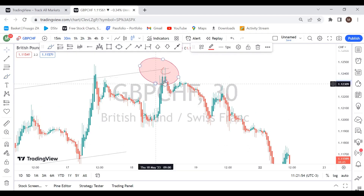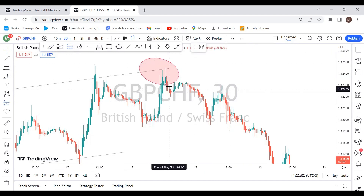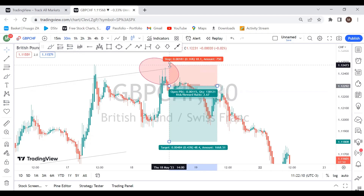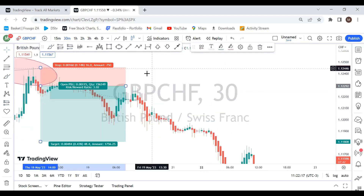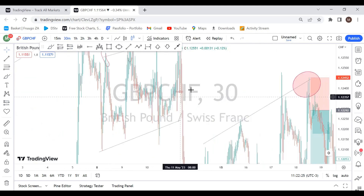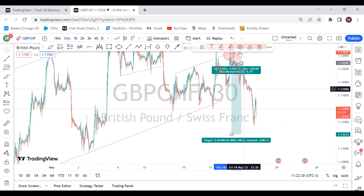This was our third touch of the resistance. You could have done the same thing — wait for reversal candlesticks, wait for the market to reverse. We had huge rejections right there and then the price started moving to the downside. You could have entered your trade right there and scaled to the downside, putting your stop loss at the highest point of the week.